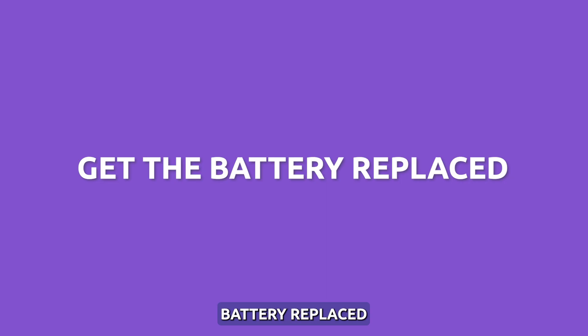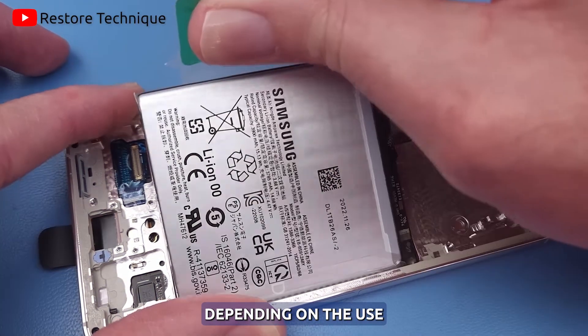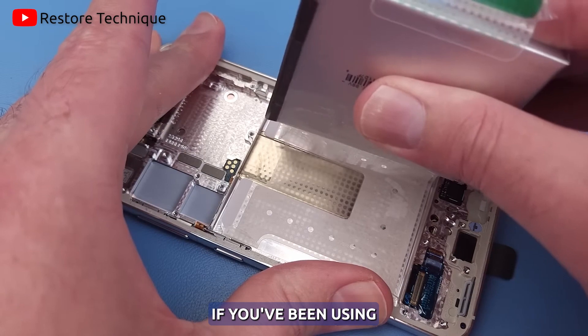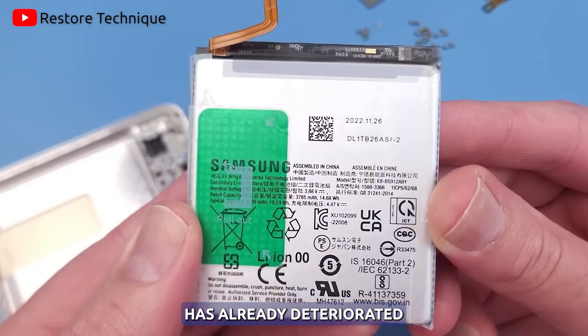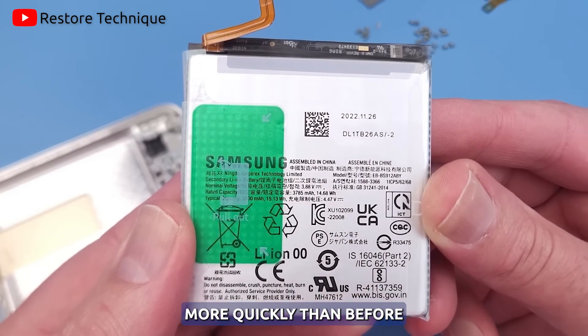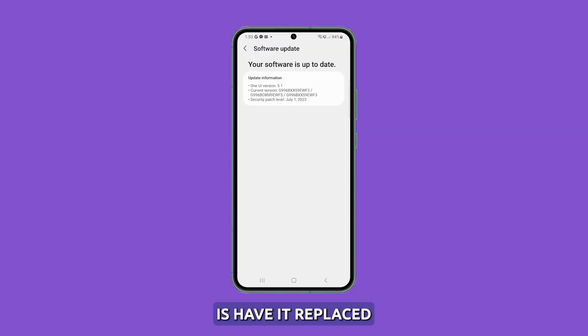Get the battery replaced. Lithium-ion batteries degrade over two to three years, depending on the use. If you've been using your phone intensively since you bought it, it is always possible that the battery has already deteriorated, especially if it dies more quickly than before. In such a case, the best thing you can do is have it replaced.